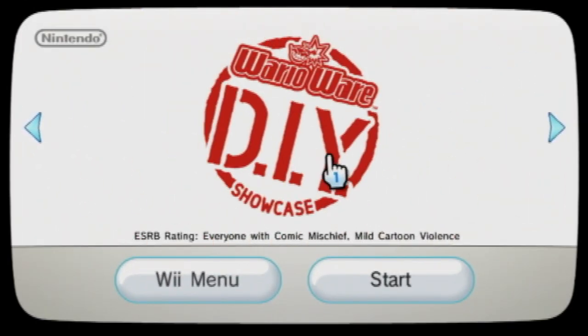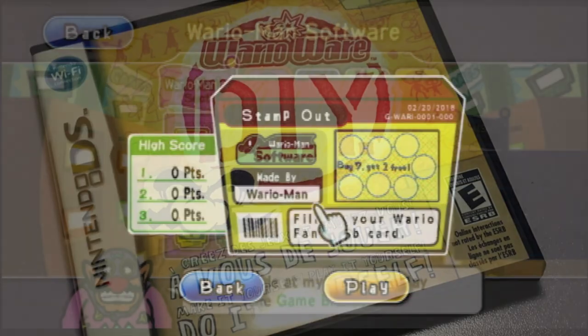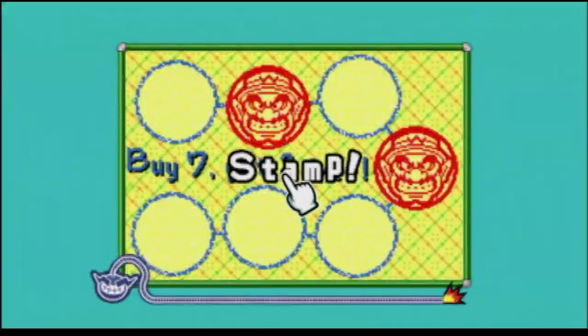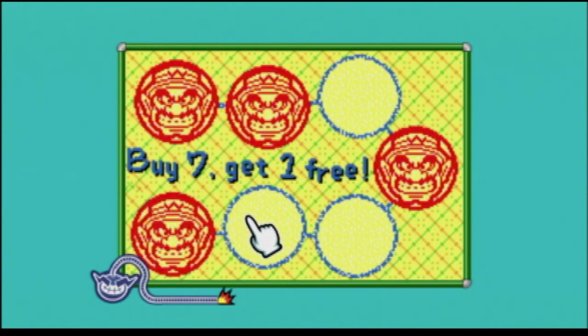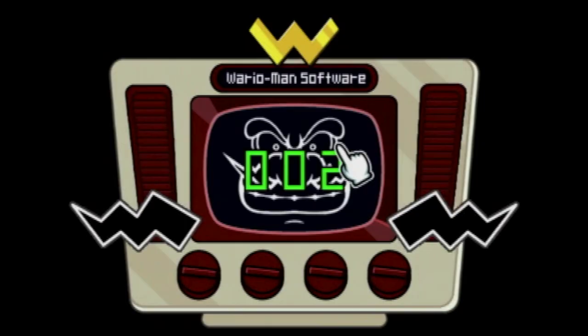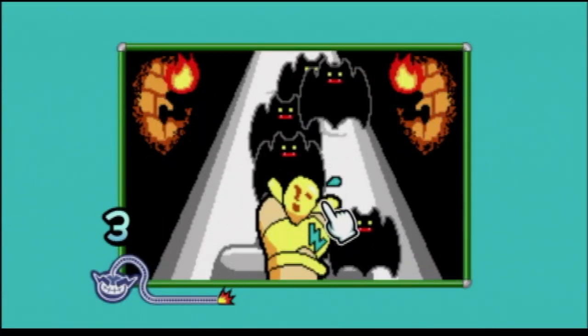Let's start off with WarioWare DIY, which is essentially a way to showcase your WarioWare DIY levels on your Wii. You just use the cursor of the Wiimote to act as the stylus, so you can play your games. It's kind of cool actually, and it works very well.